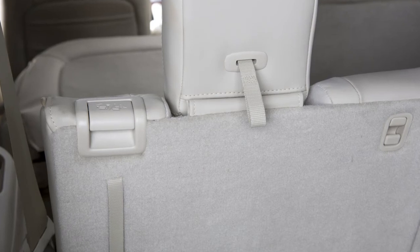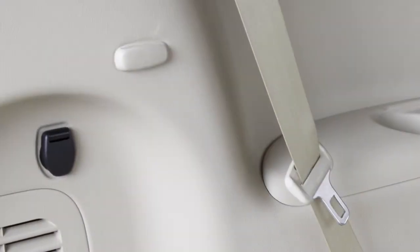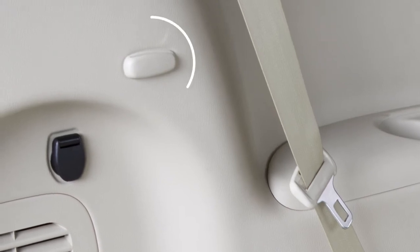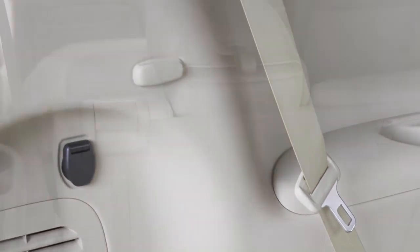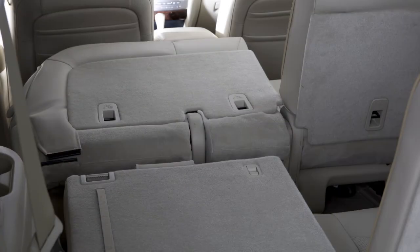To fold the third row seats flat, pull this strap to release the head restraint. Stow the seat belts in the seat belt hooks found on the sides of the cargo area. Then pull up on the latch in the upper corner of each seat back and lower the seat back.